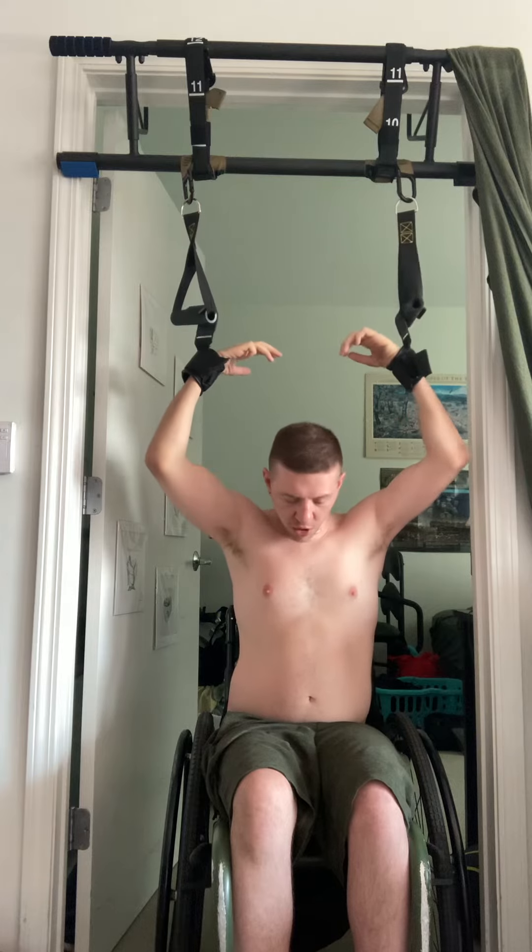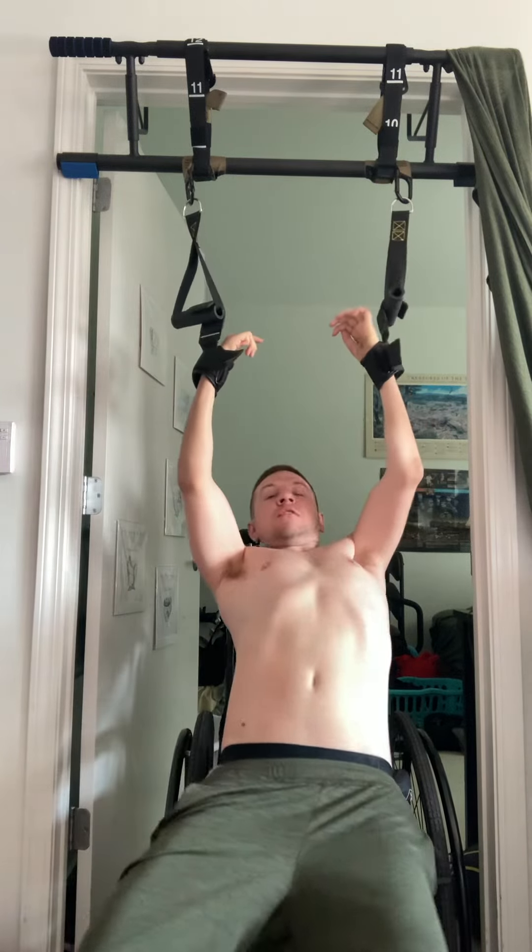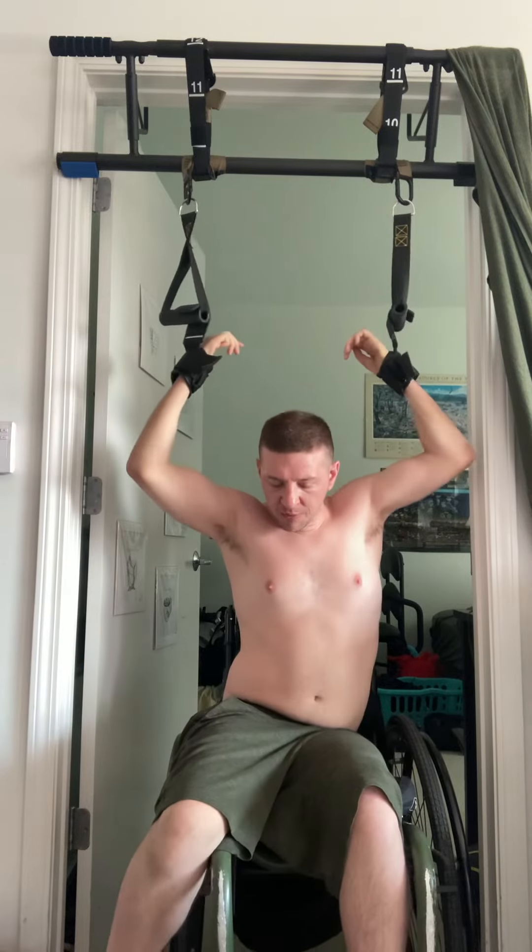I keep my chair below me because, yes, hanging is good — I would love to be able to do a pull-up and just hang like this. But the problem is that if I'm not in my chair, I can't get back up. So make sure that your chair is below you so that you can always get in.